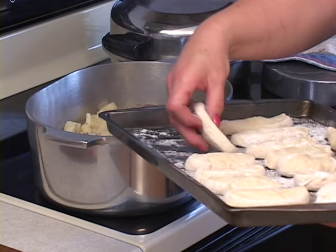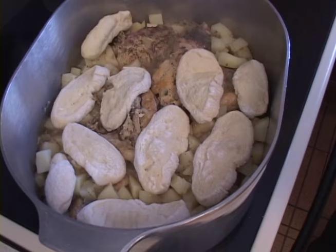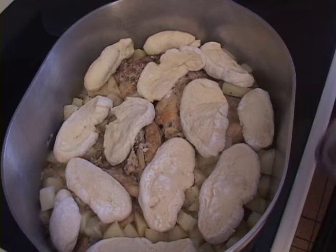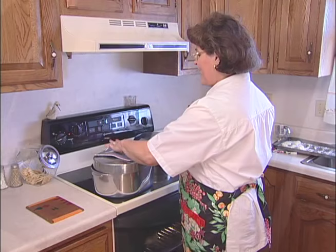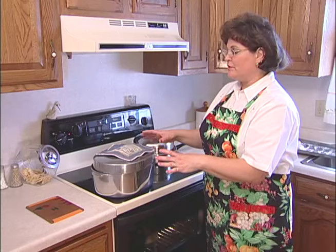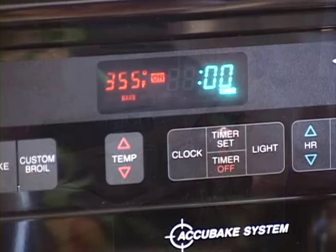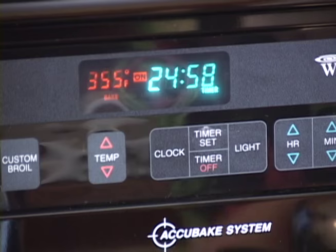We place the dumplings one by one on top of the potatoes, wherever you see a little moisture bubbling through. Leave about a half inch to an inch space between each dumpling so they can expand. It should be at a good rolling boil. Once placed, put the lid on and let the whole mixture steam for about 25 minutes on low to medium heat. We cannot lift the cover during this time — if you lift it, the dumplings will totally fall and go flat.